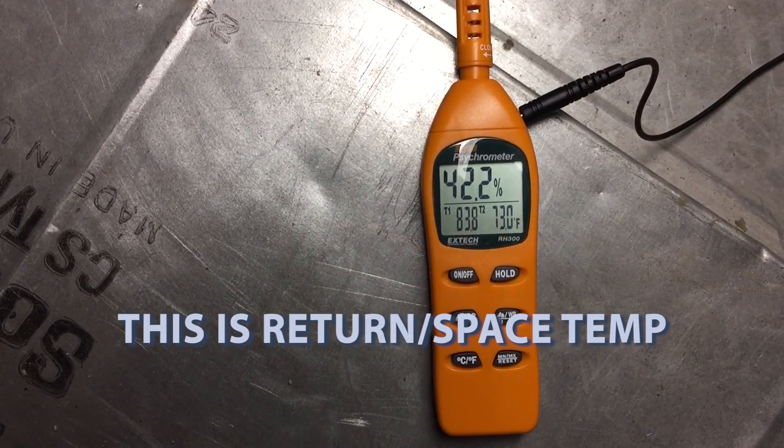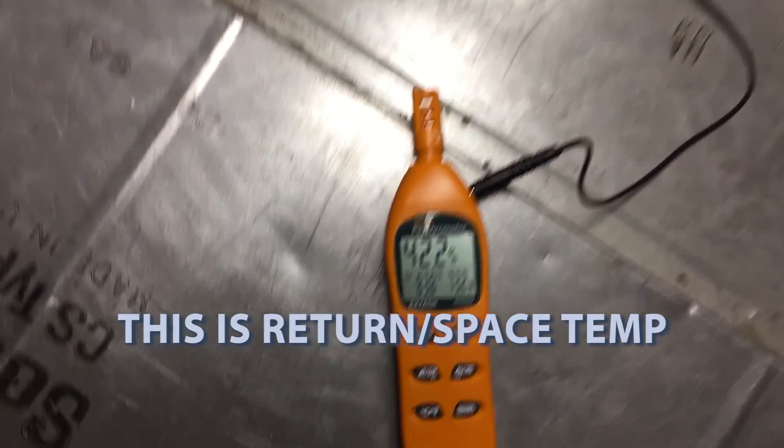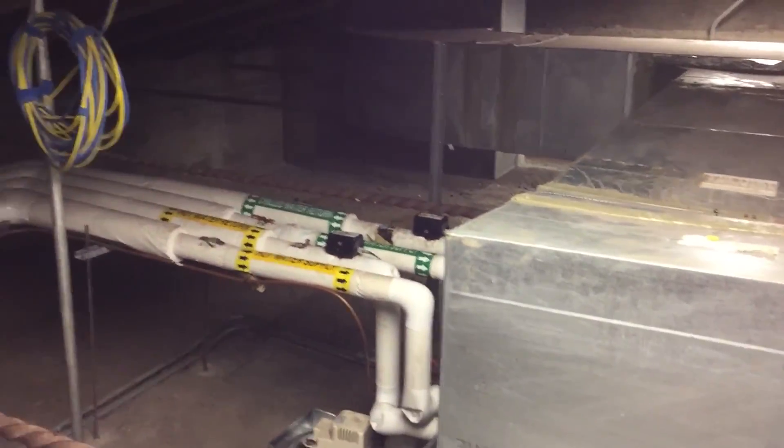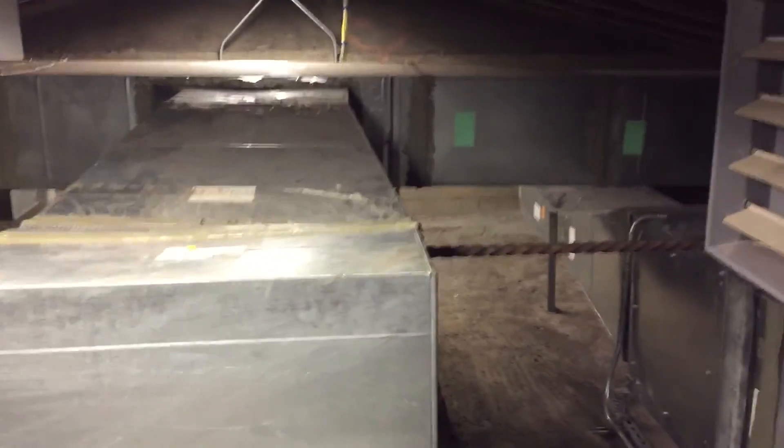Now I let it run a little bit to see if it made any improvement. We're getting 73°F — it's going to be a 3.2-degree improvement. I'll take it. That's the coldest I've seen it — it's been pretty much rock solid at 75.